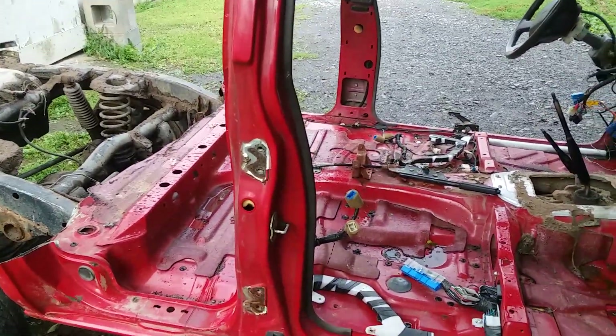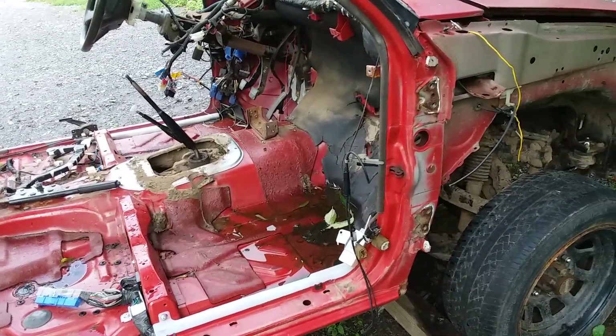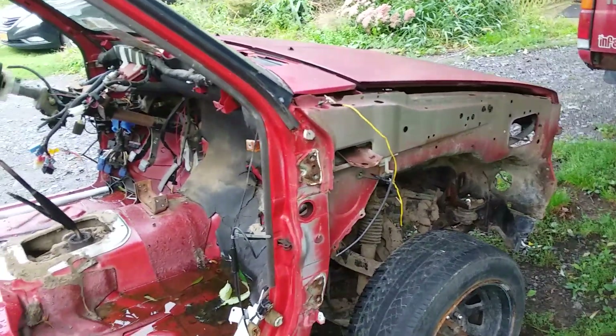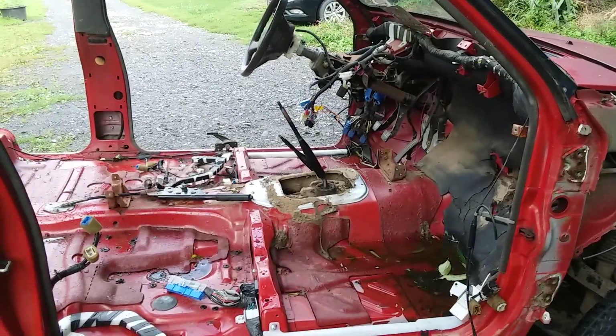I'm gonna keep the transmission, keep the clutch, keep all those doodads. This cab is getting completely cut off and is just gonna go to the scrapper. I tried selling it, nobody was interested. I'm gonna keep the core support — that's gonna go on the rally cross truck. So this will be a bare frame.